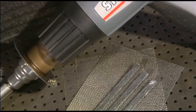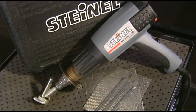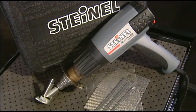Almost every damaged plastic part is replaced, at least up until now. In future, cracks and fractures can be welded without difficulty using the Motor Vehicle Repair Kit from Steinel — a genuine innovation for professionals.